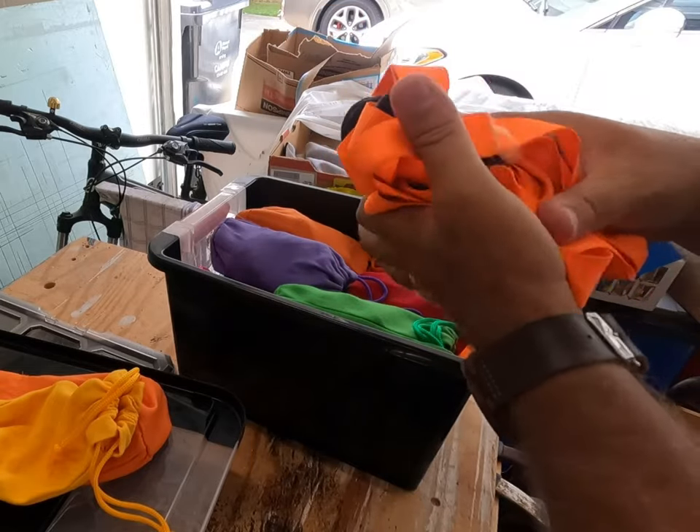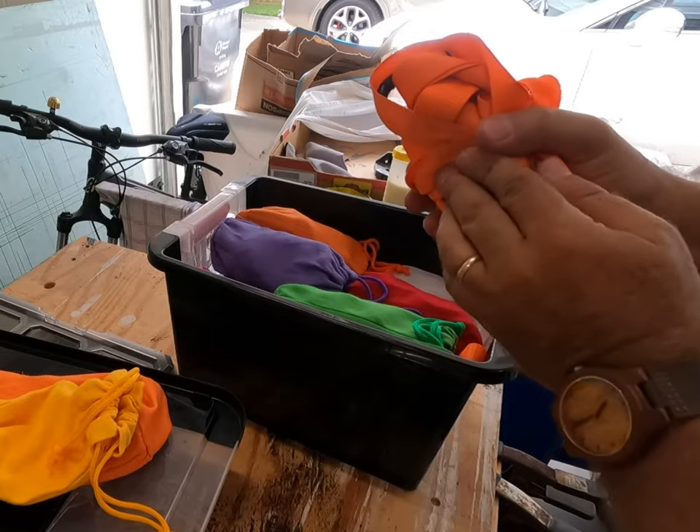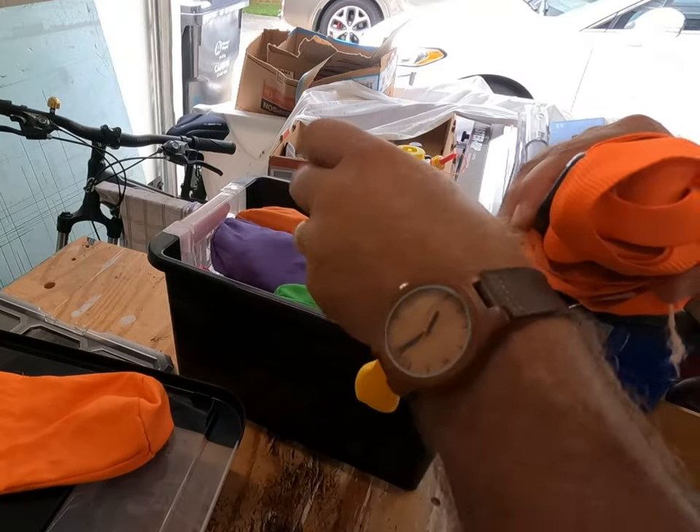I actually put them in socks at first. It worked out so well, I went on Amazon and found these cinch bags. I'll link to all the products below. I'm not sponsored, no affiliate links at all.